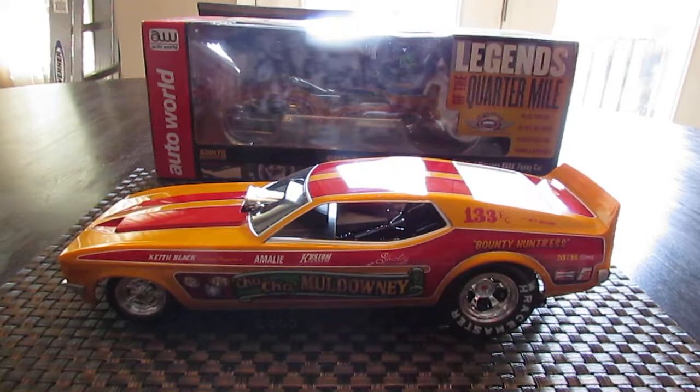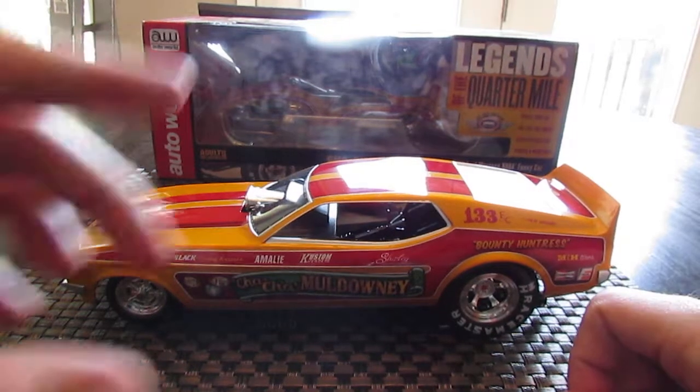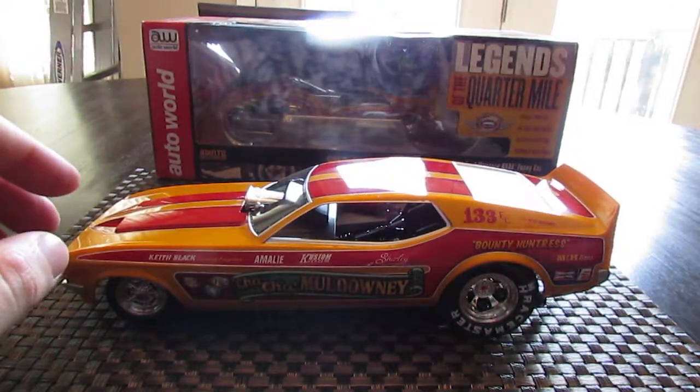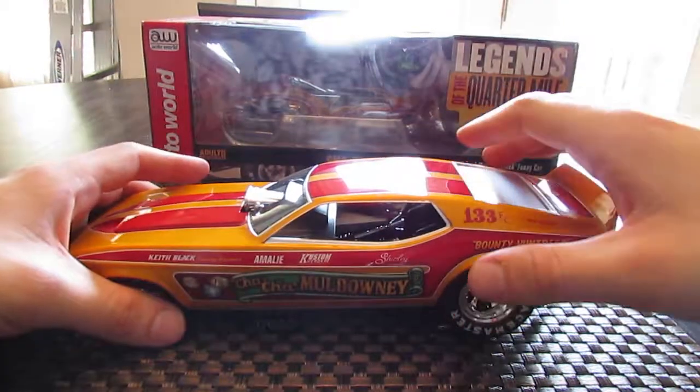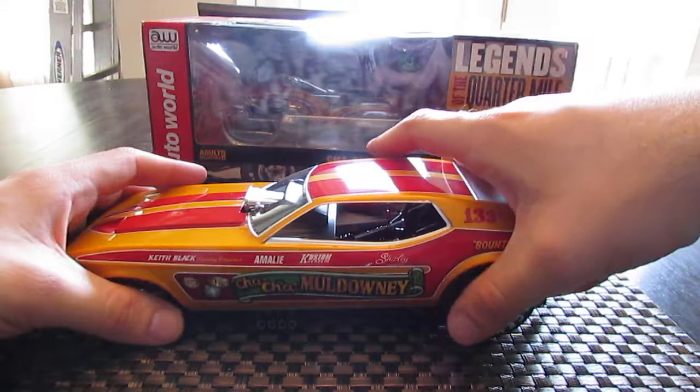Hello YouTubers, diecast collectors, it's Jared White, the J-Man 6-3, and after today I finally have my camera back and we are making some videos again, so that is some good news.